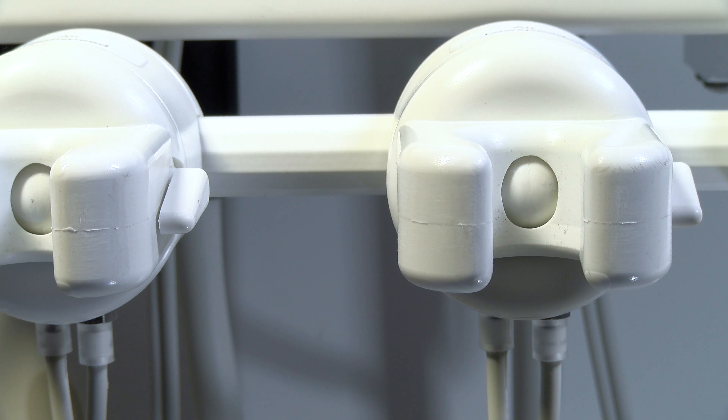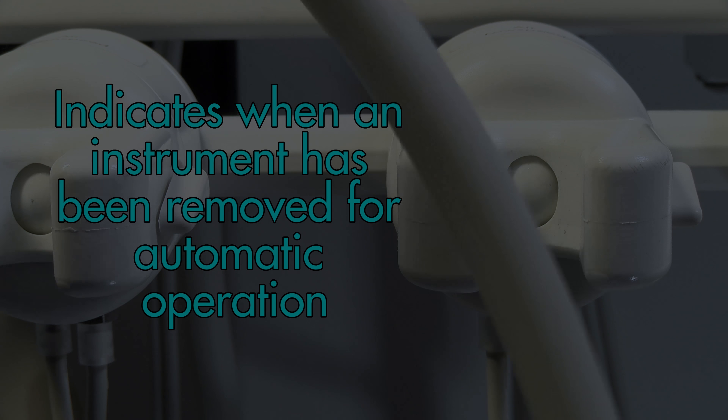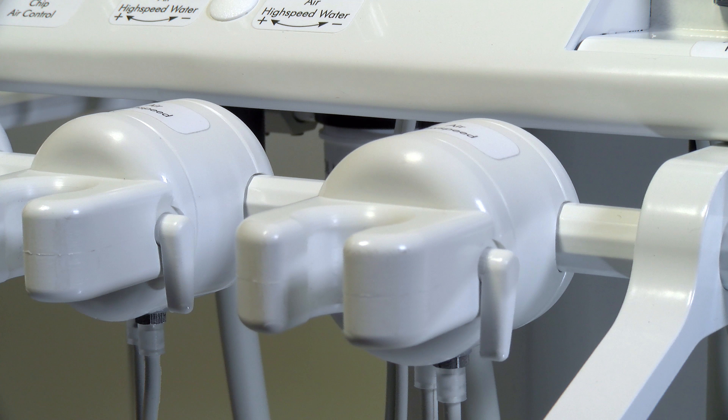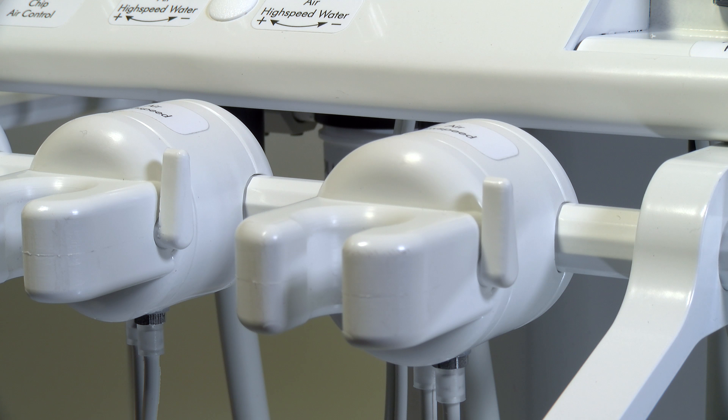The ball design in the base of the holder exactly indicates when an instrument has been removed for automatic operation. A side lockout lever enables the holder to be locked out to allow assistance to change burs or tips while another instrument can be in use.